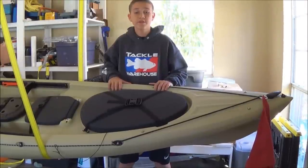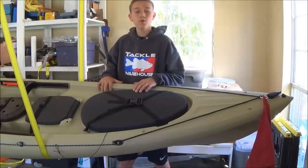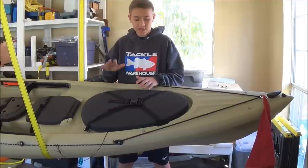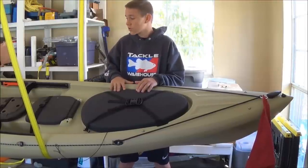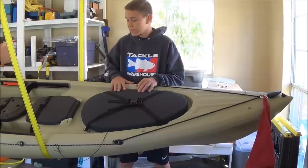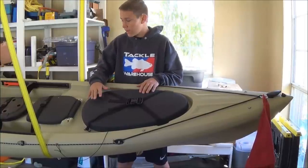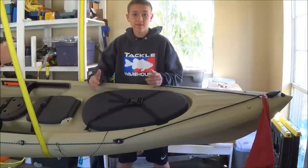Hey guys, and welcome to another episode of Fishing the South. Today I'm going to do an in-depth review on my Ocean Kayak Trident 13. I purchased this kayak in early December, and I've had it for just about a month and a half. I've gone out a couple of times, and the reason I didn't do a review right when I got it is because I wanted to have a little bit of experience with it to give my opinion.